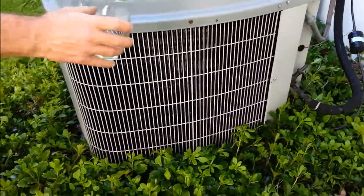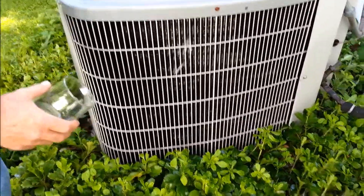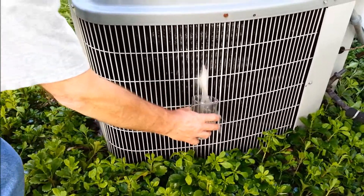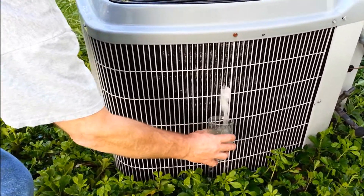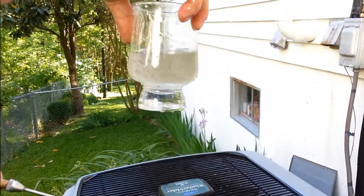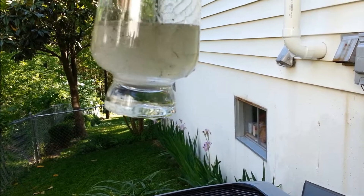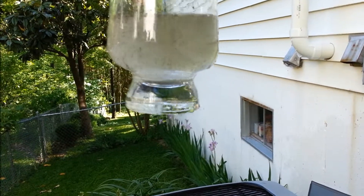Just to give you an idea of how much dirt we're getting out of the coil, I'm going to catch it in this glass. You can see all the stuff — see how much is coming out from between those fins? That's what we're getting out.